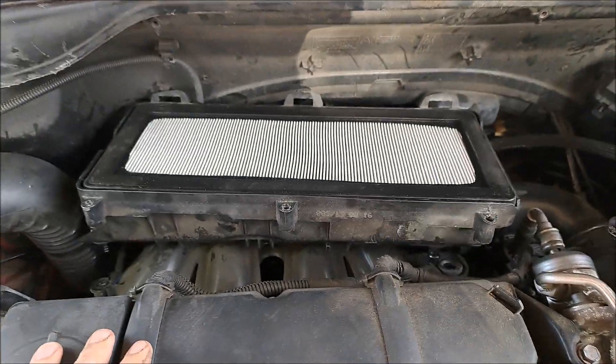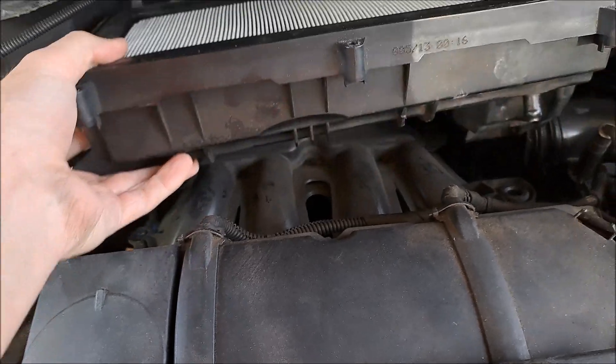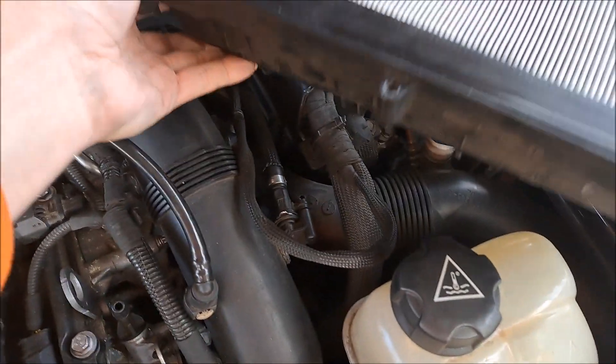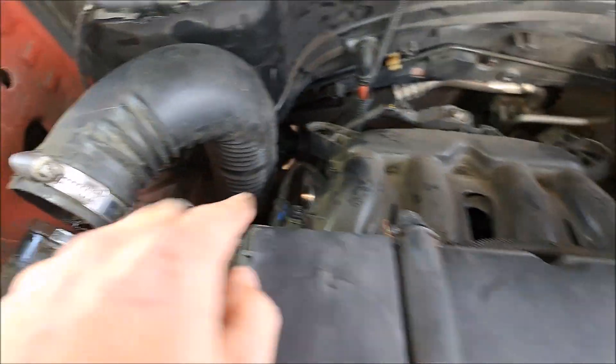Then you have this box here. There is one T25 — it goes right there, you just unscrew that, and then it just kind of lifts out. The rest just push into there. So do all of that.